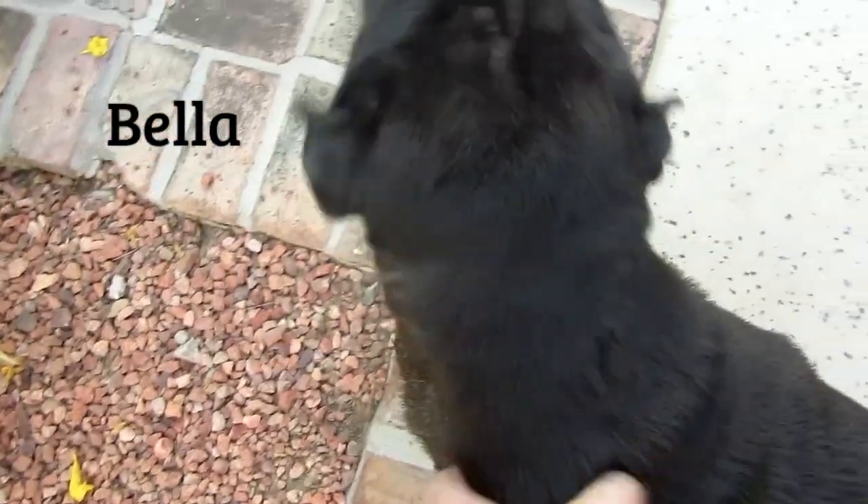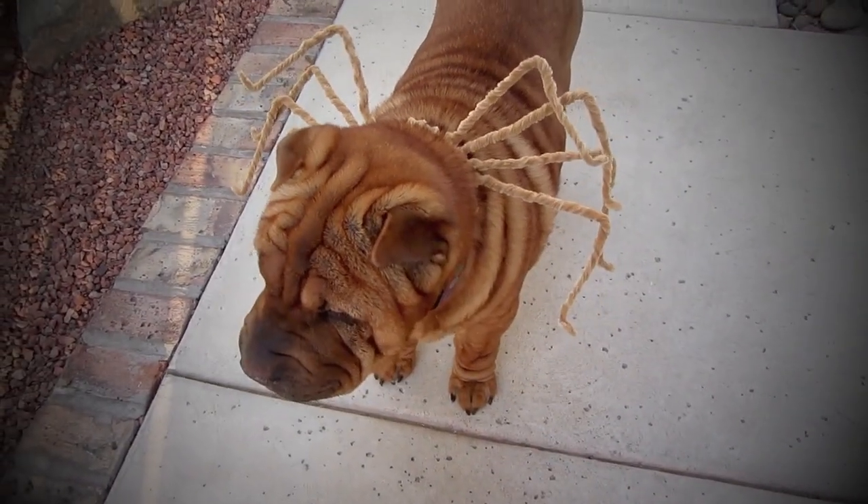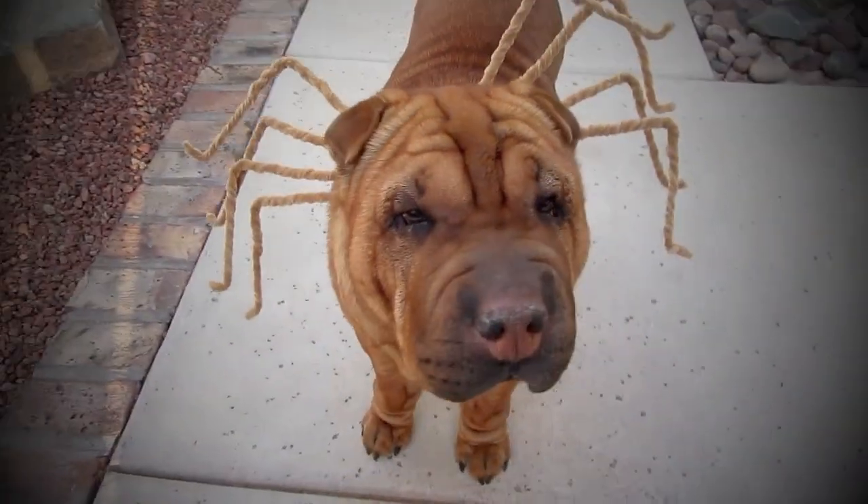I'm actually dog-sitting two Shar-Peis this week. This is Bella, and this is Finn. I wanted to get these pups into the Halloween spirit, so I decided to make them a little costume.